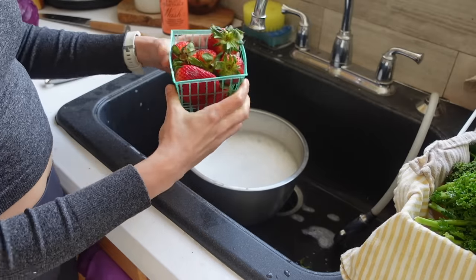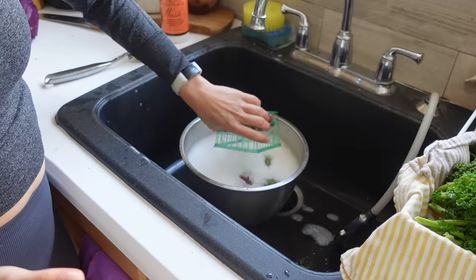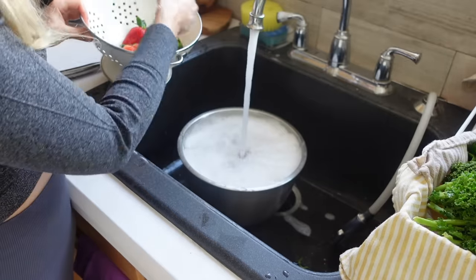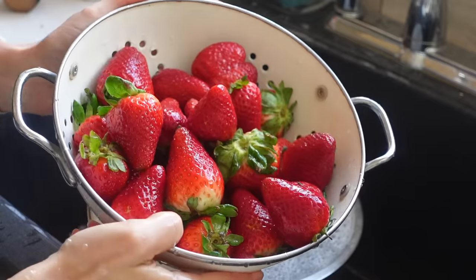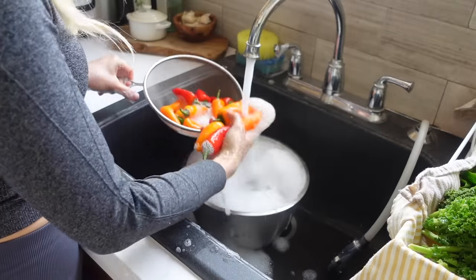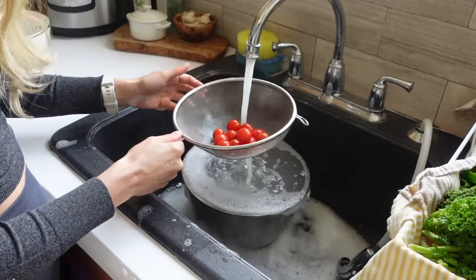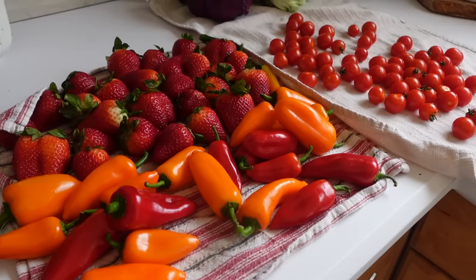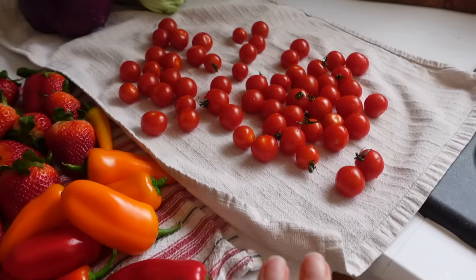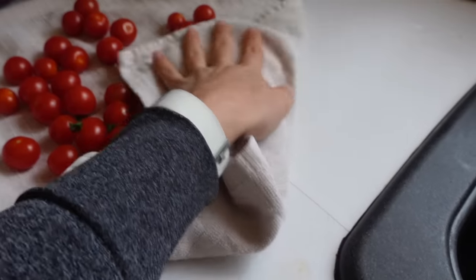For my strawberries I want to be really gentle so that they don't bruise and they last as long as possible. For my tomatoes I'm just going to gently rinse them off because I don't want them to break. Then I just set everything out on a towel to dry off. I want my strawberries to be really dry, and the peppers and tomatoes too since they're going in a salad — if they're wet they won't last as long.